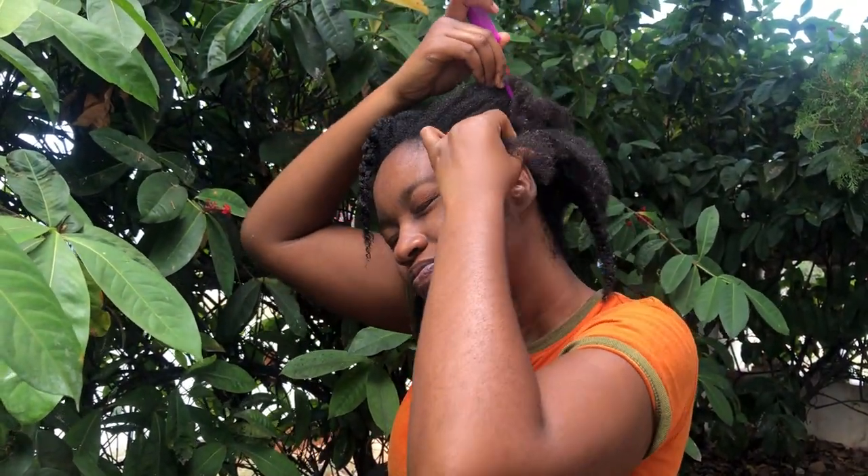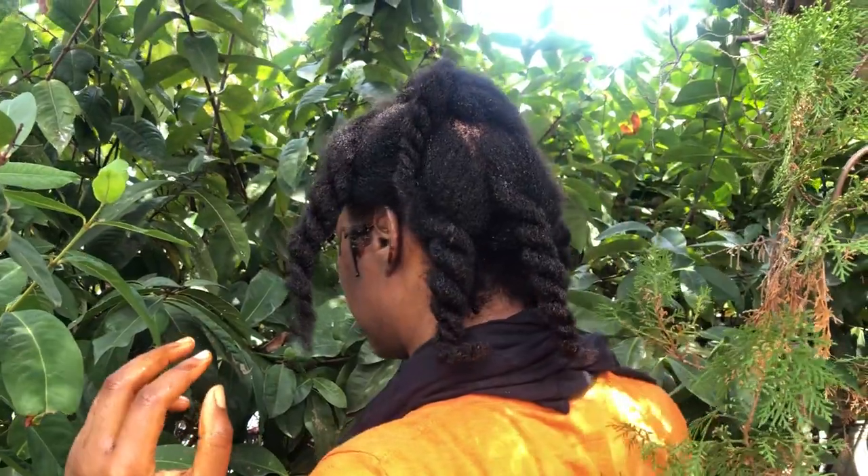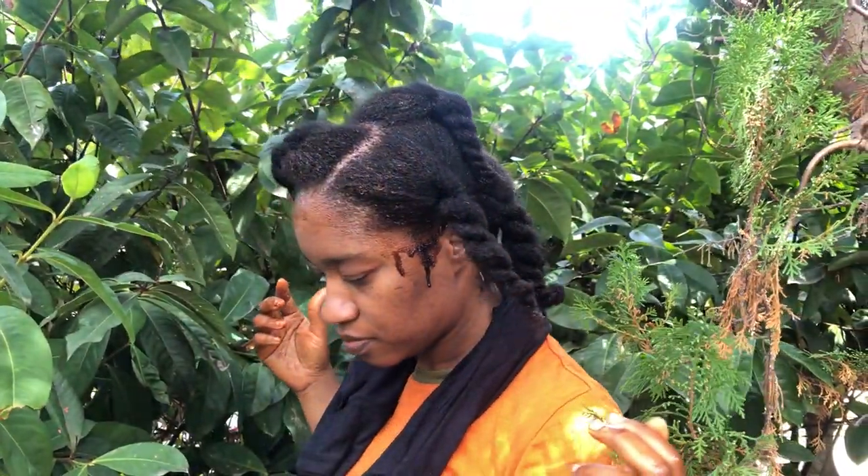You can use an applicator bottle if you have one, but I'm just parting my hair and going through applying this to the scalp. I did the rest off camera. After I'm done with my scalp, I go ahead and also do my deep conditioning treatment.